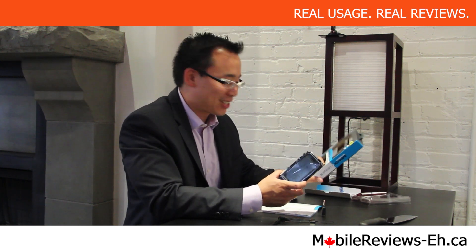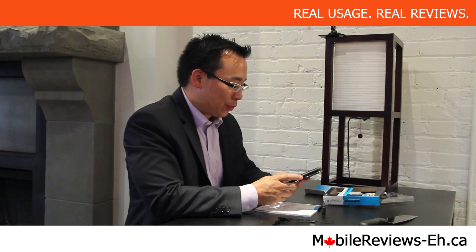Thank you for watching the installation and unboxing of the Survivor Waterproof Plus Catalyst by Griffin. We're going to do the waterproof test, we're going to do the drop test, and we're going to do a full review for it.